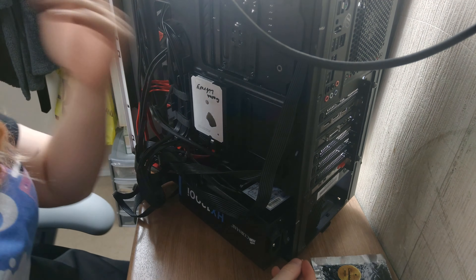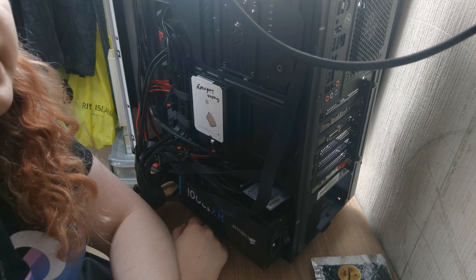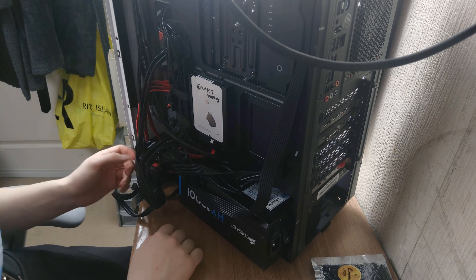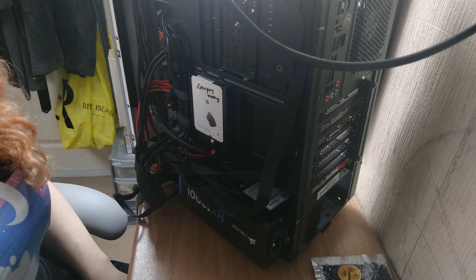So you've built your PC, you've got it all ready, but there's just one tiny little fly in the ointment. We're doing cable management — I'm showing you how to do cable management, and I'm going to be doing this all here and now.